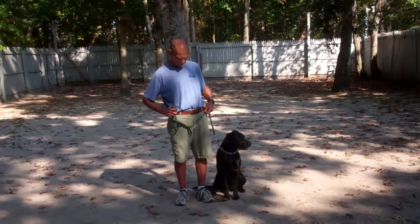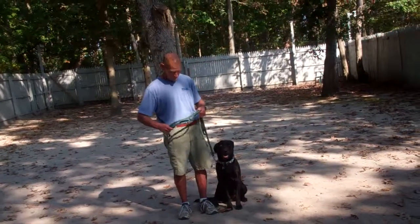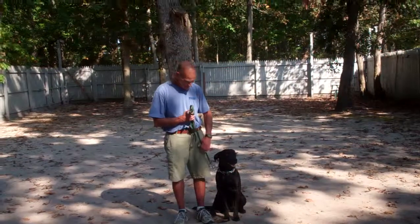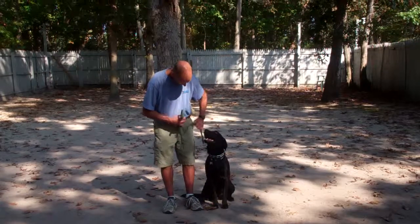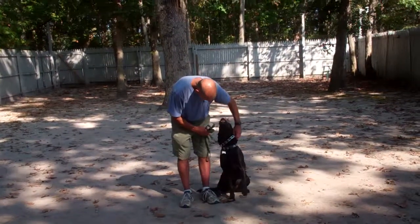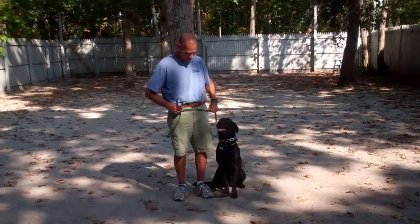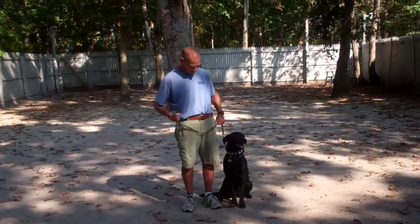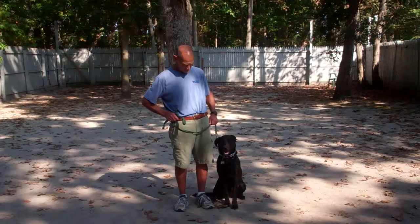We're going to take a moment to introduce the training equipment. Fred is using a standard six-foot web training leash, where you want to keep the bulk of that leash in your right hand, leaving your left hand free to give the correction. The correction that we use is a tug and let go on her training collar, and that's the second piece of equipment. We'll show you how to properly use that when Olive comes home. Now Olive is sitting at the heel position — this is where all of her commands start.